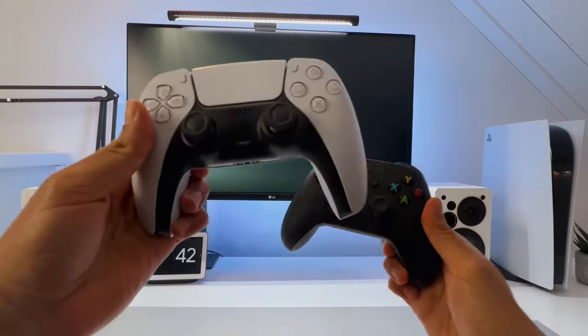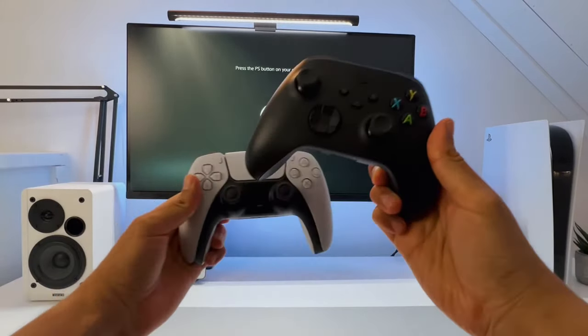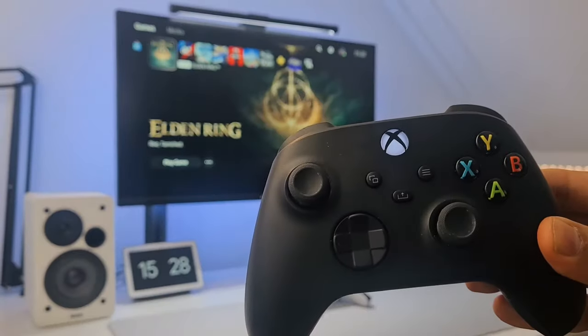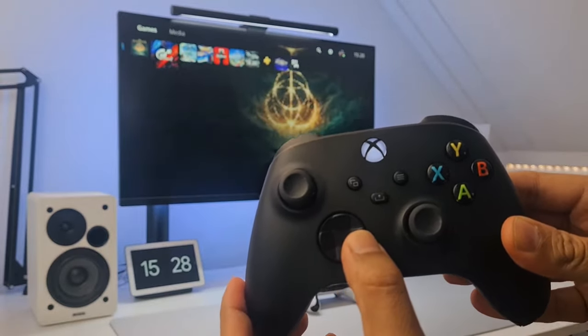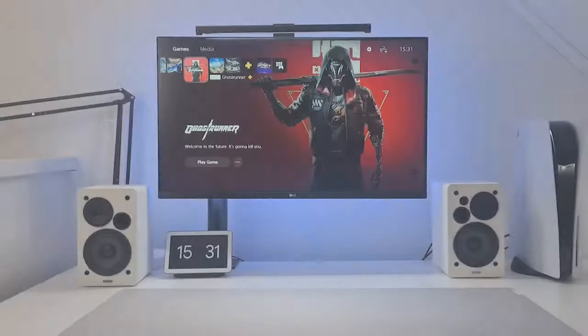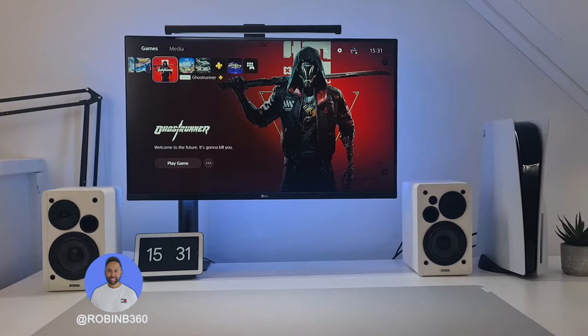Which controller is better — the PlayStation 5 DualSense or the Xbox controller? I will leave that decision up to you. But what I will do is show you how you can use an Xbox controller on your PlayStation 5 without any adapters or dongles. My name is RobinB360 and welcome to another video.